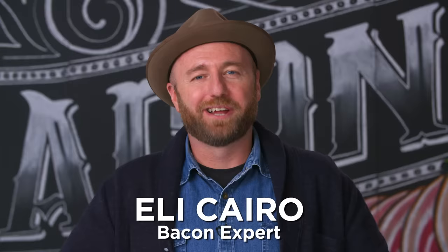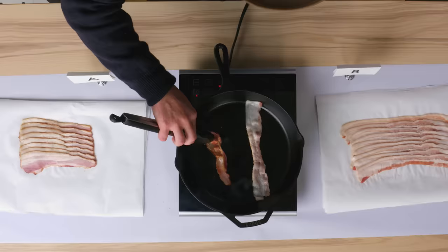Hi, I'm Eli Cairo, and I'm a bacon expert. Oh my god, yeah, that's heaven.